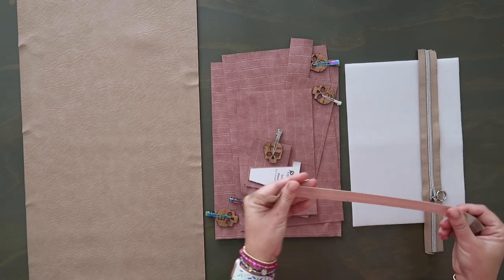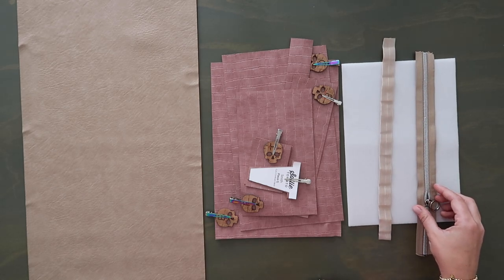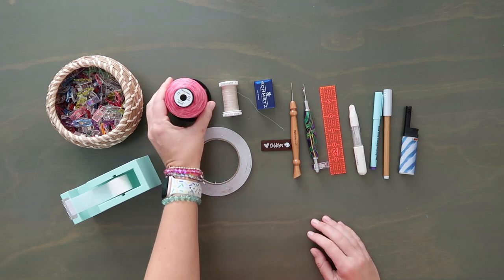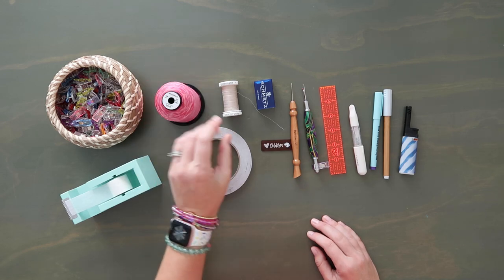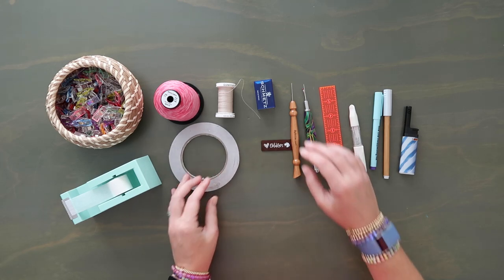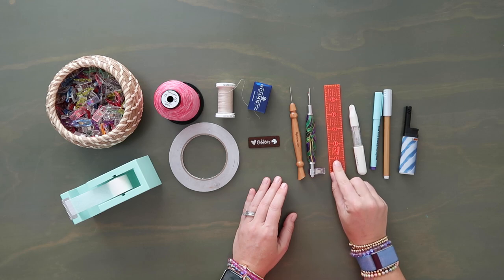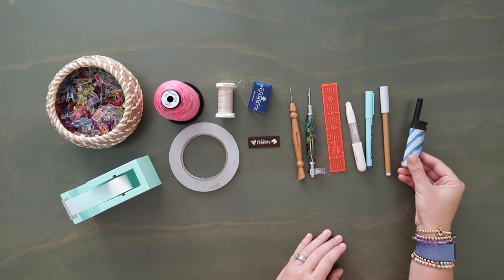You'll need a little bit of fold over elastic — about a half a yard — I usually buy mine from ByAnnie. You're also going to need a zipper; I like to use a number five zipper at least 11 inches long. You'll need a good amount of clips, paper tape, Tex 35 weight variegated thread, and a bobbin thread that matches your material. I'm also using some quarter inch double sided tape, a Microtex 80/12 needle, a bag tag, a stiletto, a seam ripper, a one inch by six inch ruler, marking pens, and a lighter to clean up loose ends.